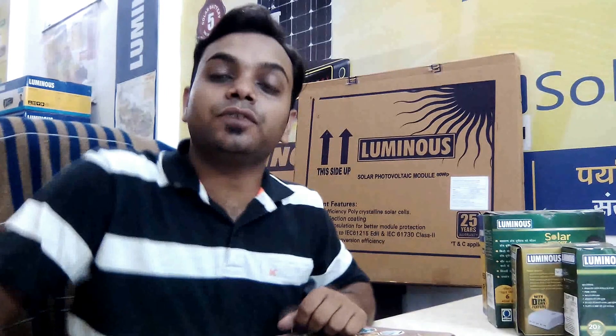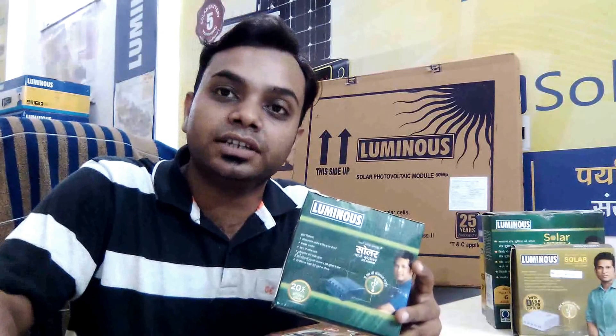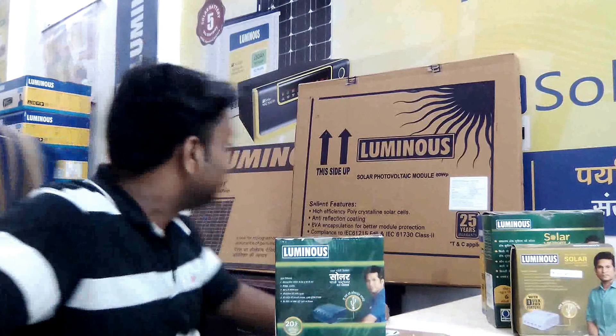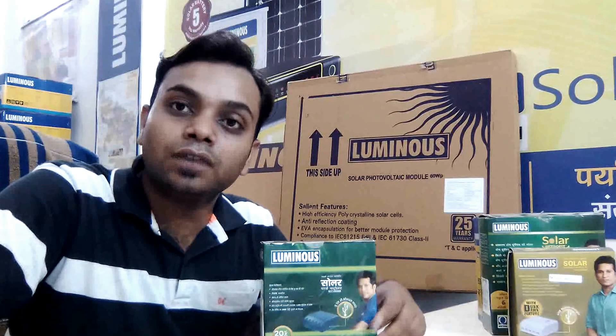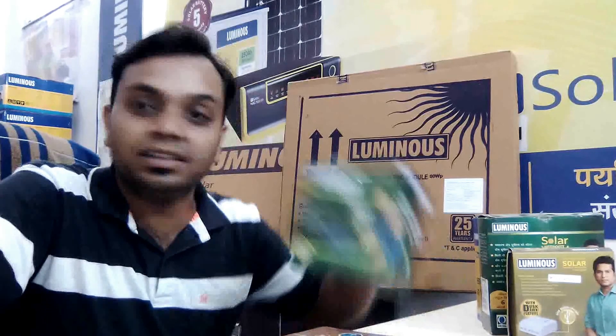Hello, this is Nihal and today I am going to tell you about various charge controllers from Luminous company. These charge controllers are used to control current and voltage from our panels. You can see in the backdrop of my office these are Luminous solar photovoltaic modules of 60 watt and 40 watt. These panels can generate 12 volt current from solar energy, and this energy can be controlled by these charge controllers.